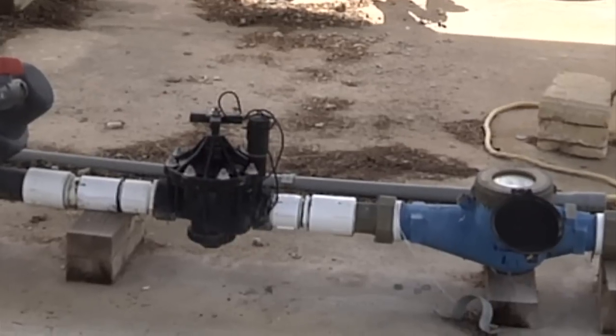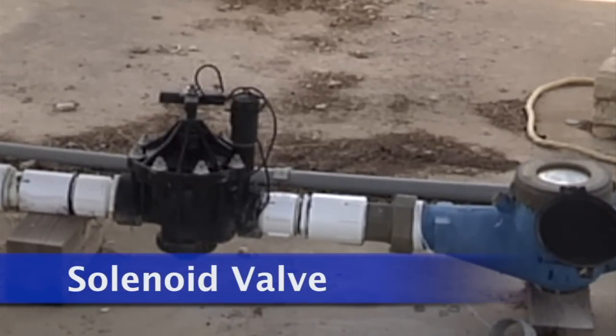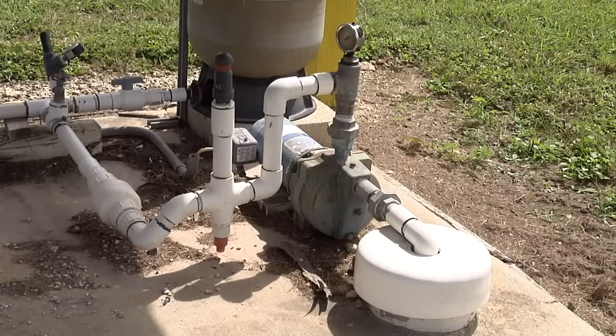Pressure is constantly maintained from the pump to the solenoid valve in this type of pressurized system. The pressure tank helps to maintain pressure in the system and reduces large decreases and increases in pressure, which helps to protect the pump.